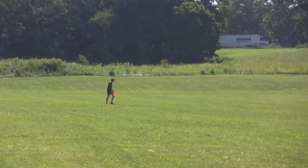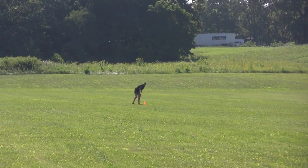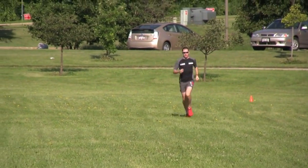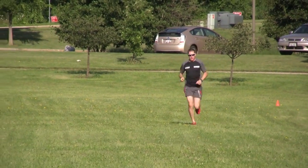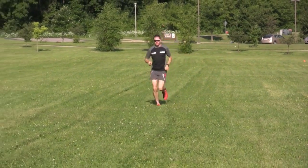We've set our cones about 100 meters apart. As you can see from the distance, we're going to have a hard time making double that distance on this field, which is why it's really worth trying to do this on a track if at all possible. But if you can't, finding terrain that is as flat as possible is definitely the way to go.